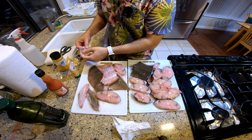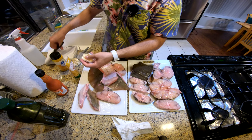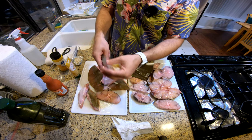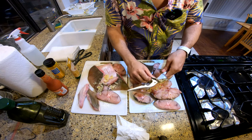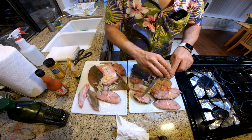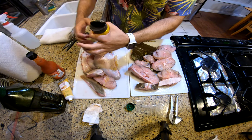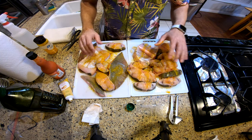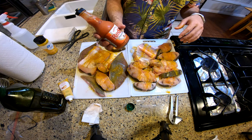Now we're gonna crush some garlic — some real garlic, not powdered garlic. Beautiful, we got all our garlic out. Next thing is ginger — this is ginger paste. And next is another staple which is turmeric.